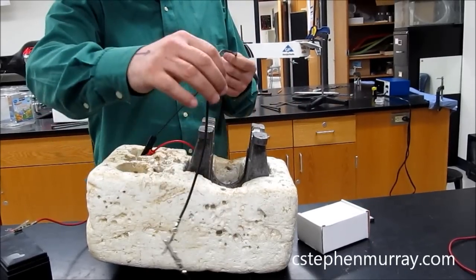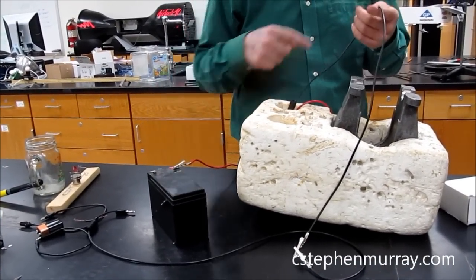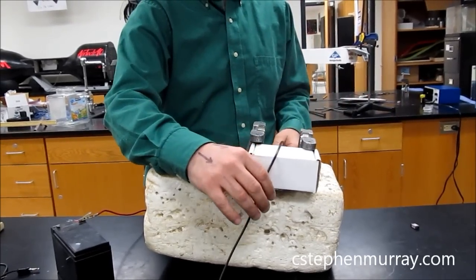I have a wire here that is going to go — this is the black side, this is the red side, so it's positive — this direction to negative. I'm putting this box in the way just so that it's between the poles of the magnet.